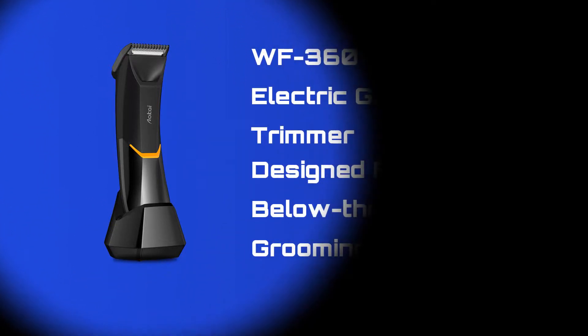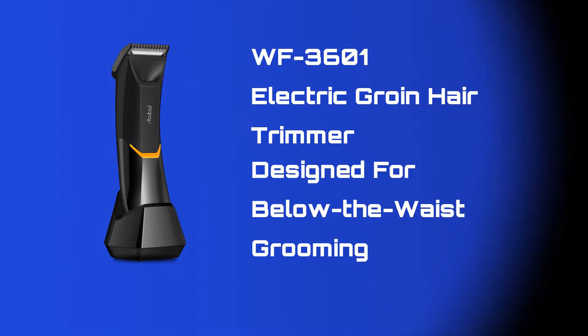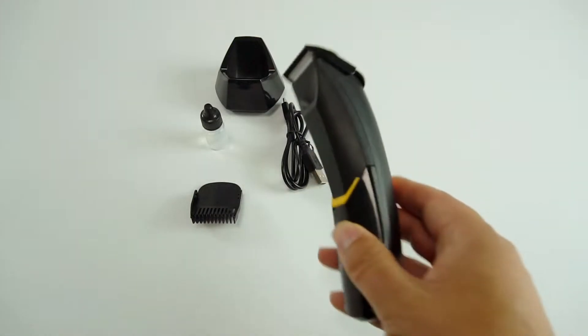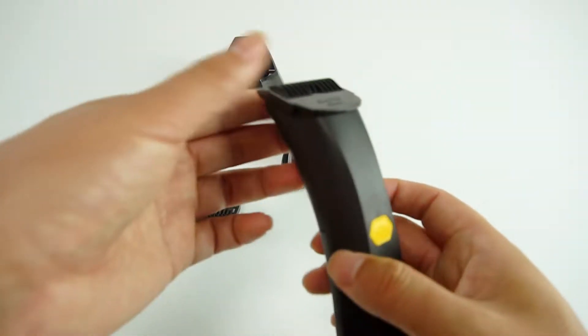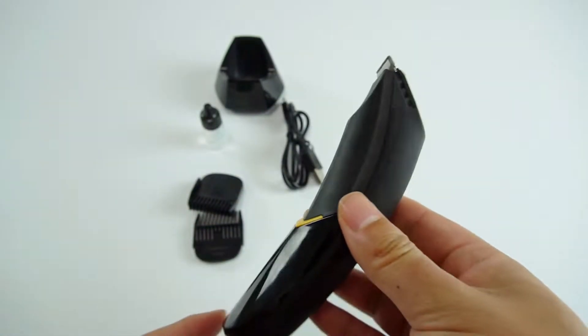The WF36001 is an electric groin hair trimmer, designed for below-the-waist grooming, but works great on your not-so-private parts too. This hair clipper features an ergonomic design, very close to the posture of the hand, making it very comfortable to hold.